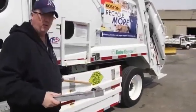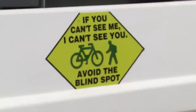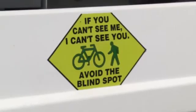This is the safety decal that we require to have on both sides and on the rear of the truck. It's bright yellow — clearly going to be seen by a bike rider or pedestrian.